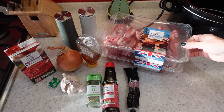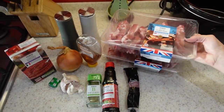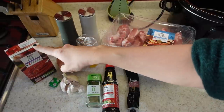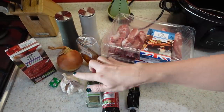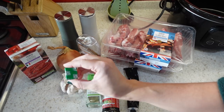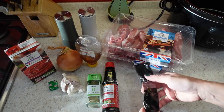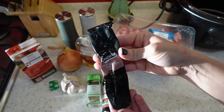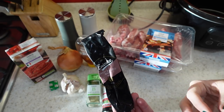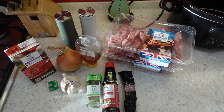For this rib recipe, you're going to need some ribs — these are shortcut ribs with the bones still in them, and I've got two packs. I have some passata, but you can use chopped tomato. One onion, four cloves of garlic, one veggie stock cube, some honey, some bay leaves, some soy sauce, a roasted garlic paste, and some salt and pepper.